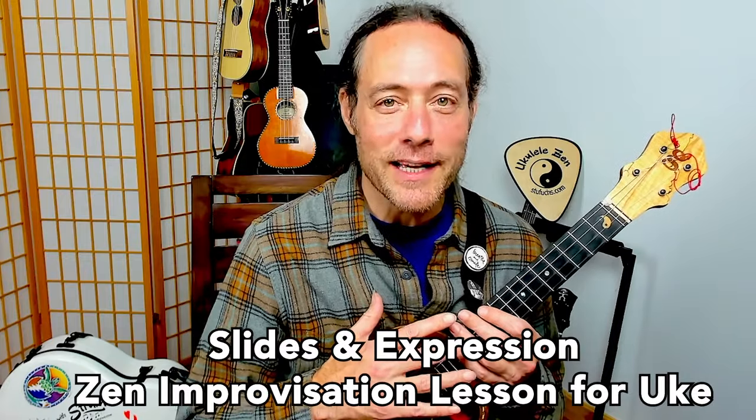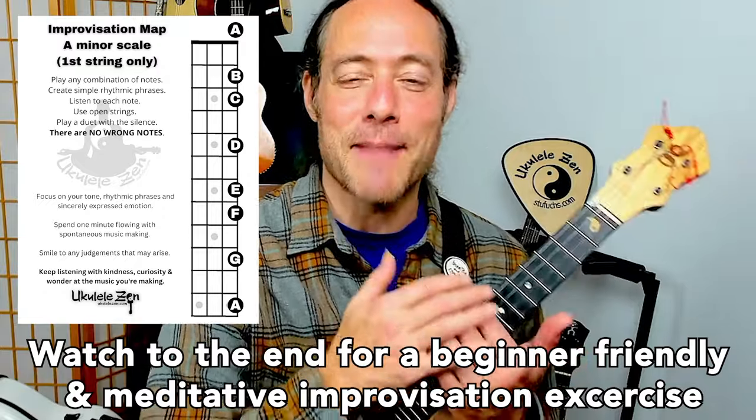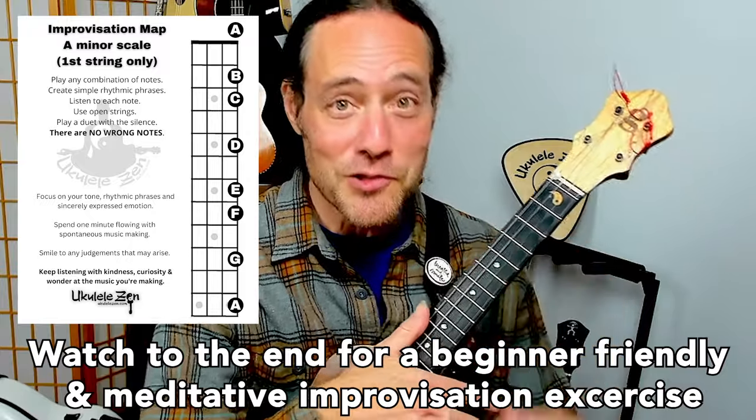Adding slides to your single note playing will add great expression and relax your fretting hand. I hope you'll join me for this entire tutorial because I'm going to share some tips and tricks to really make your playing more expressive and benefit all your playing by having a loose fretting hand.